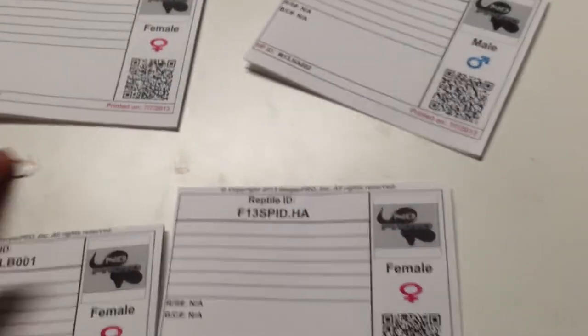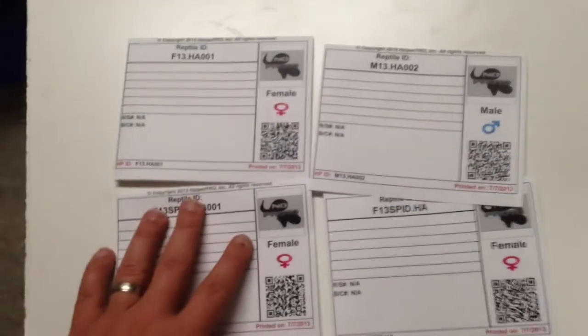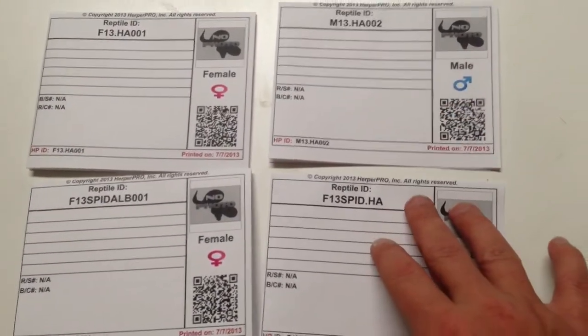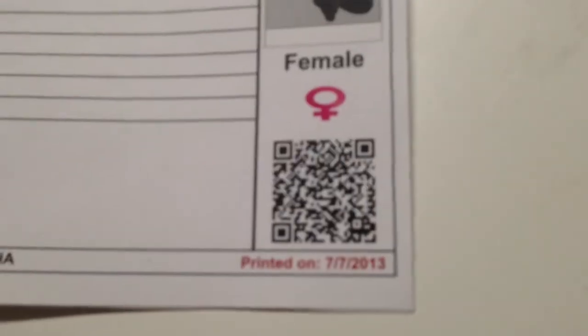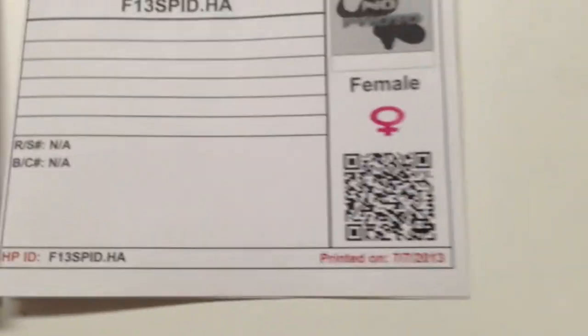I'll show the software too — we'll cut here in just a minute and go to the software. The other thing it allows you to do is keep track of all your clutch mates. I can keep track of the fact that these four animals are siblings, and it'll tell me their mom and dad were the same and they were hatched on the same date. You can use any QR code scanner to scan these codes, and it brings up their mobile website to update your records.